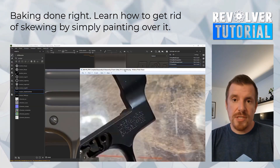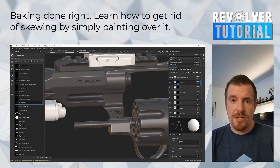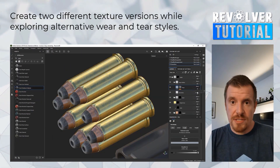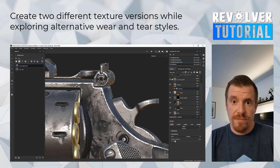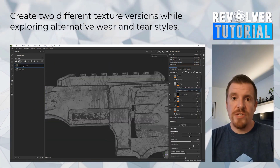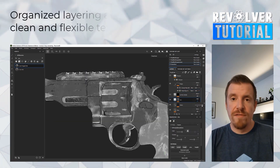The second chapter focuses on texturing in Substance Painter. Here the models are exported to Marmoset Toolbag, and this part will get you to learn how to bake your base maps such as normal maps, curvature, ambient occlusion, position, in addition to thickness map.